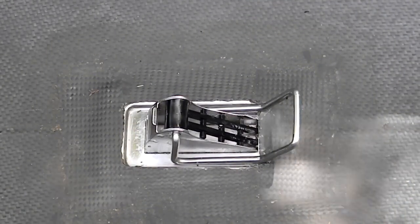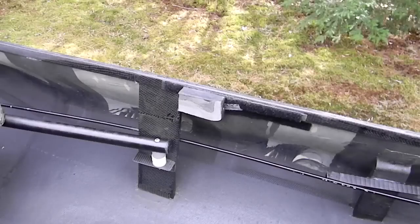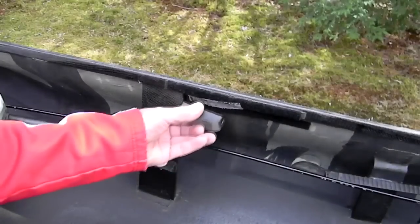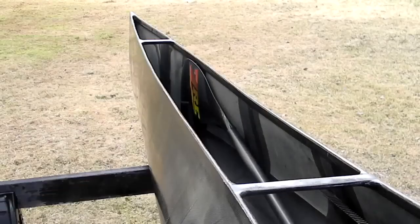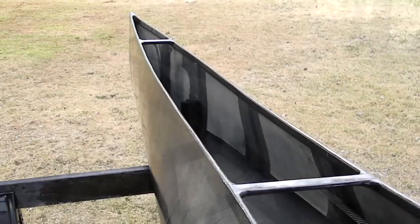Because this canoe was built with a full Carbon Pro package, all thwarts, braces, and tubes are made with carbon fiber. This is a very simple yet very effective Velcro attachment for the small knee braces. There is a foam paddle holder, and the paddle can be accessed during a race.